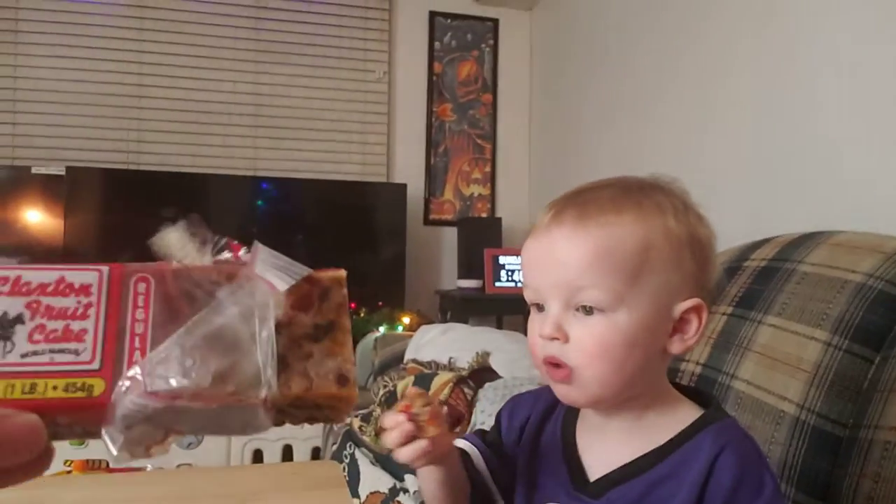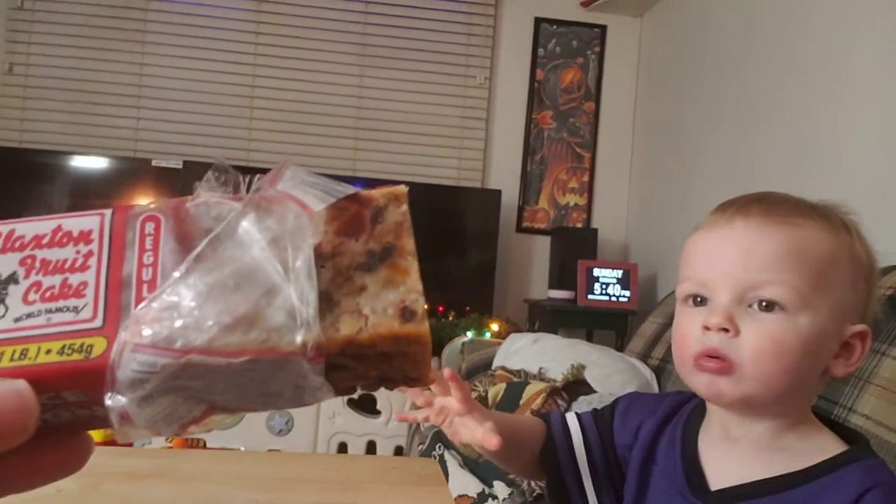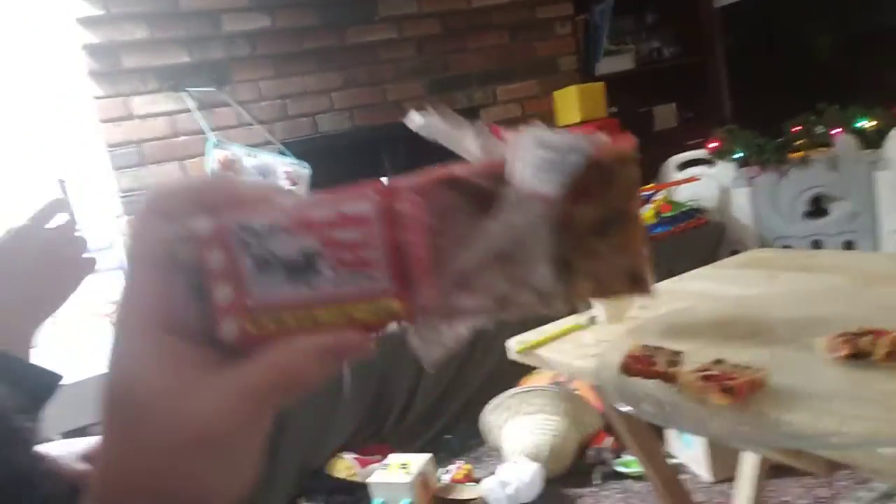It's pretty good. I've never had it — what is it? Is it Claxton? Claxton fruitcake? World famous? Let me see. It's hard to do this, I'm doing everything backwards. Claxton fruitcake.